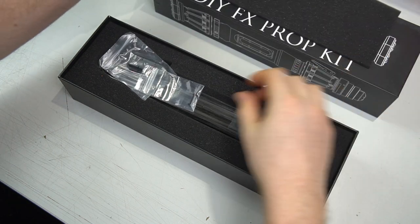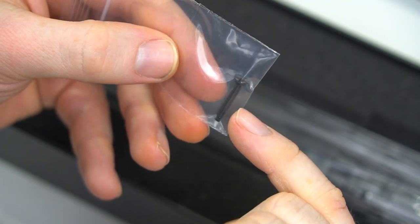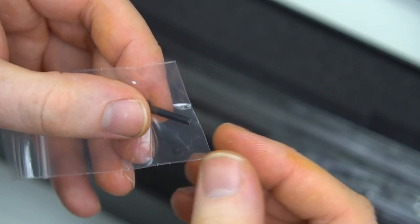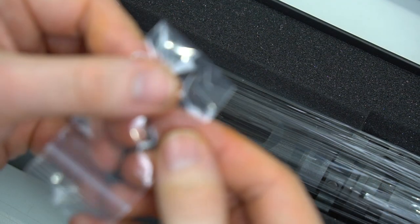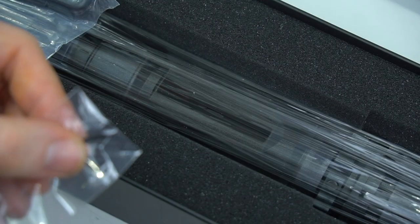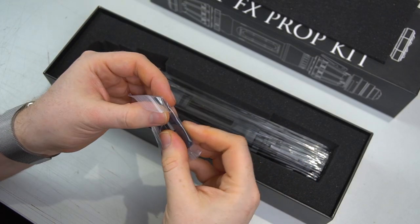When you first open the box you'll have two pairs of screws. One is for if you're using the pro chassis — something like the master chassis or eco chassis — and it's a longer screw used to press on the tactile switch, so don't lose it. You've also got a small M2 screw that's used to hold the chassis in place. Keep hold of these screws, don't lose them.